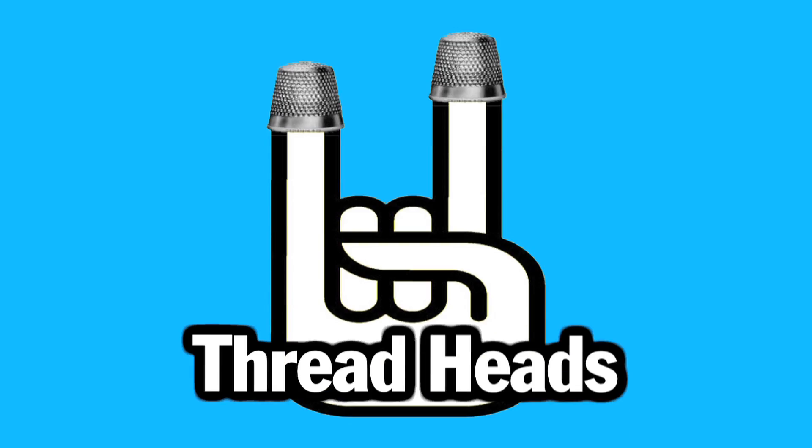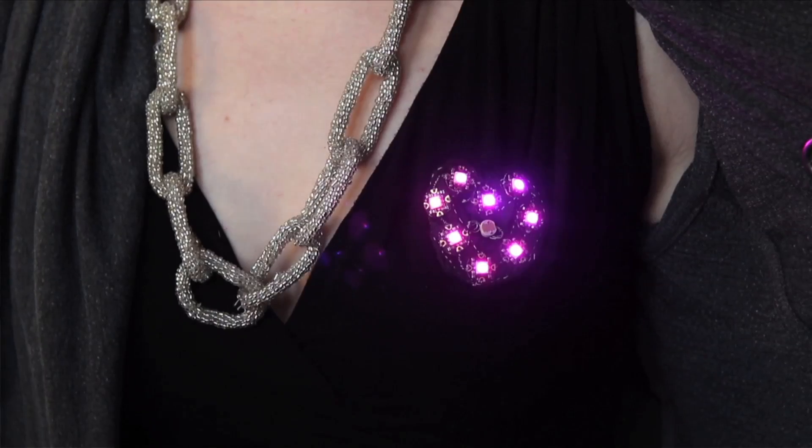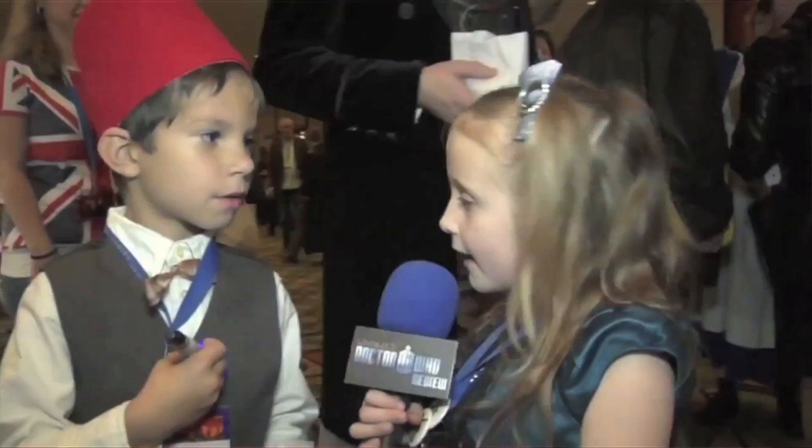What up internet? Corinne here and today guest DIYer Becky Stern is going to show us how to sew with electronics. We introduce you to the cutest Dalek that's ever existed and Princess Leia earmuffs. You're watching Threadbanger.